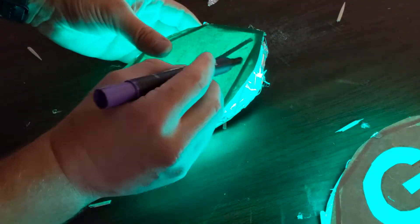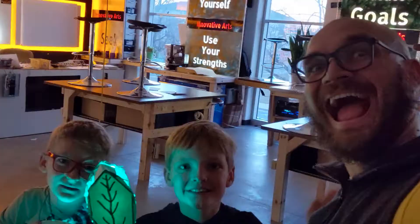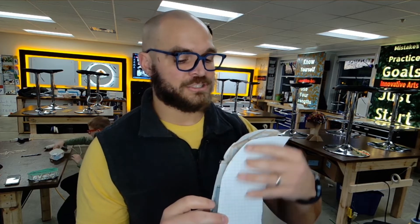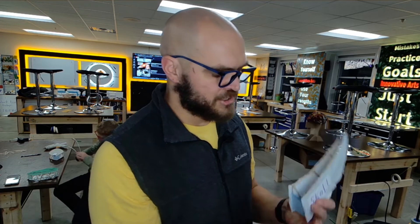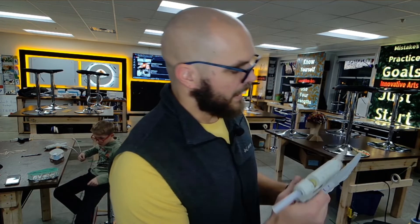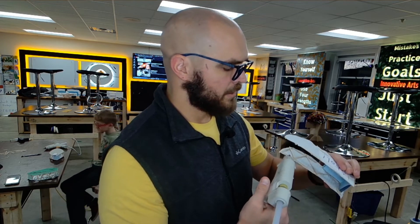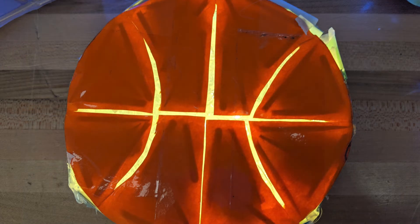This is such a fun project. It gives students a lot of creativity and experience working with materials — taking a piece of paper and changing it into something rigid. It gives you maybe your first 3D project. I really enjoy working on this project with students. I'd love to see what you make in your classrooms. Have a good rest of your day. Bye now.